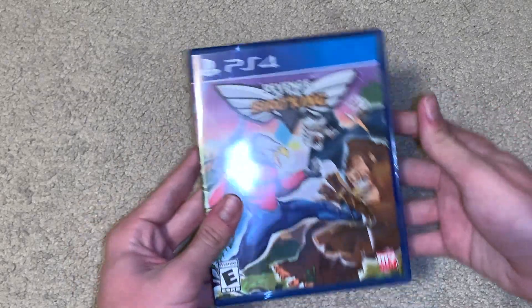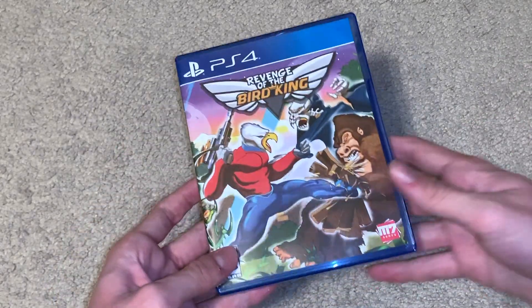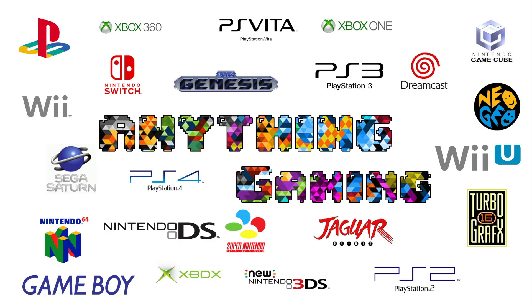Yeah, that was the unboxing — short and sweet — of Revenge of the Bird King. This is one of the rarest games and is definitely the rarest game I own. I think it's the second rarest on the PS4 and it might be one of the rarest of all time. Thank you guys so much for watching, I hope you found it really interesting. Make sure you like, subscribe, and check out some of my other videos — I'll see all of you guys next time. Bye.